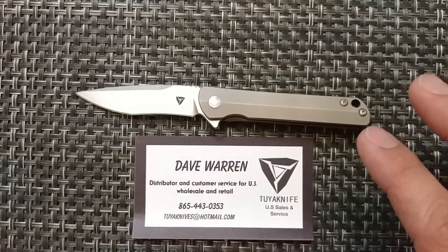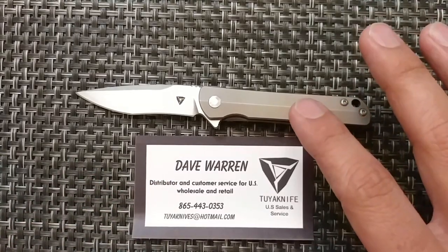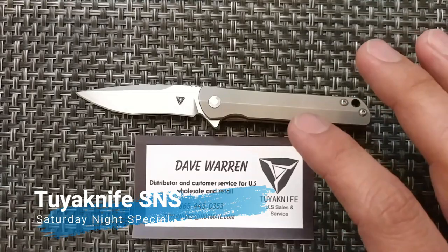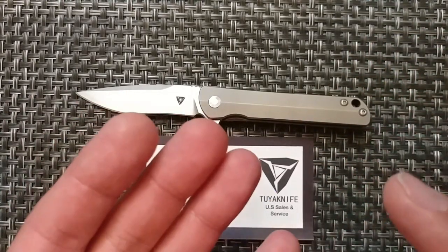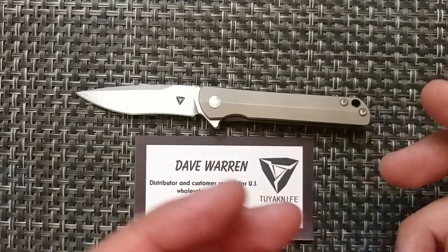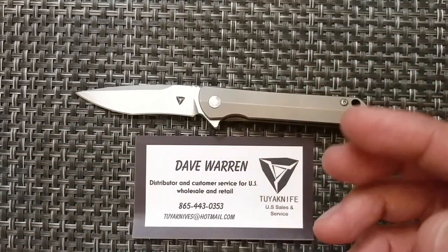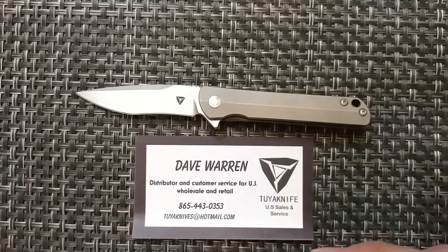We're going to be looking at this knife here and go through some of the specs and my opinions on it. This is a Tuya Knife SNS — that stands for Saturday Night Special — named by the Tuya Knife Facebook community. Thank you to Tuya Knife, Stas23, and Xeric42 for the opportunity to be part of this pass-around group. This one came from Eugene Kwan, so check out his channel, and it'll be going over to EDC Gear Review as well.